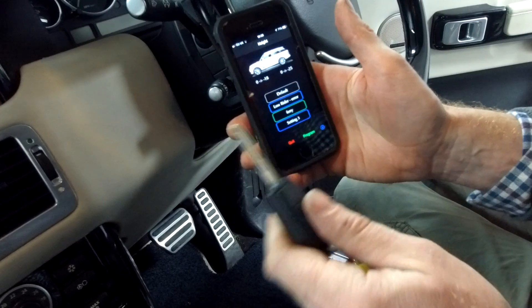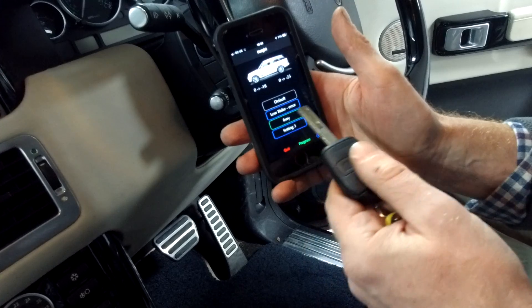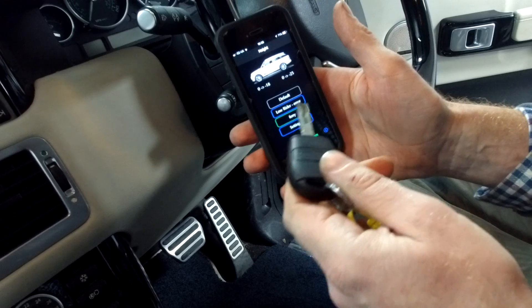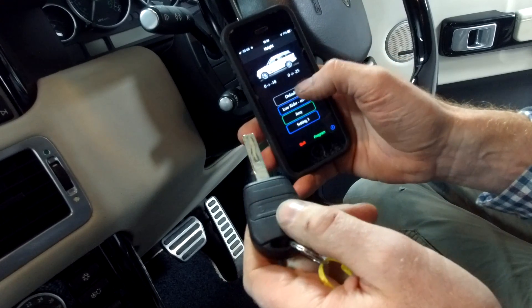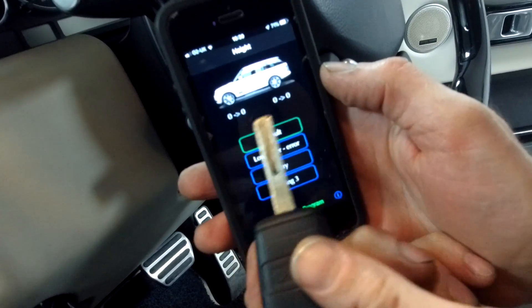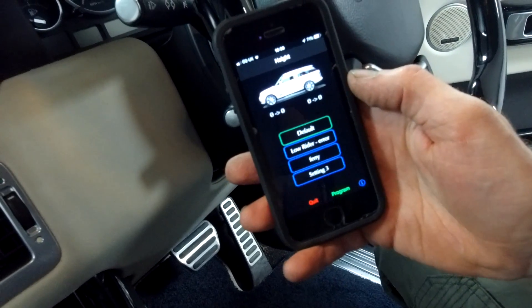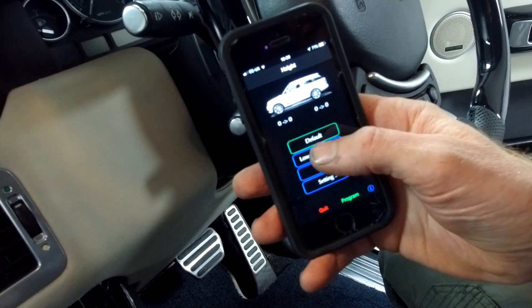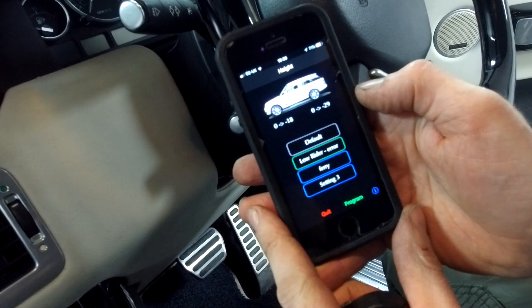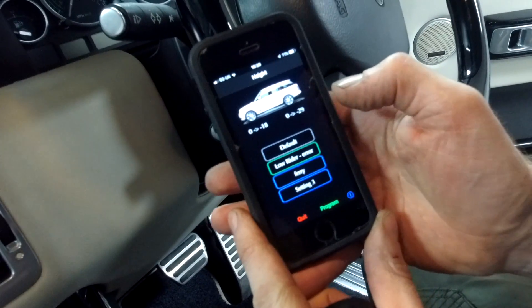I wanted to have it low for the ferry because they were trying to charge me extra because of the height, so I tried to fiddle that on the car ferry. It looks like it's got an error in here. Going into default, it's telling me we've got zero, zero, zero — so there's no offset from the factory defaults. The low rider profile shows minus 18 on the front and minus 29 on the rear.